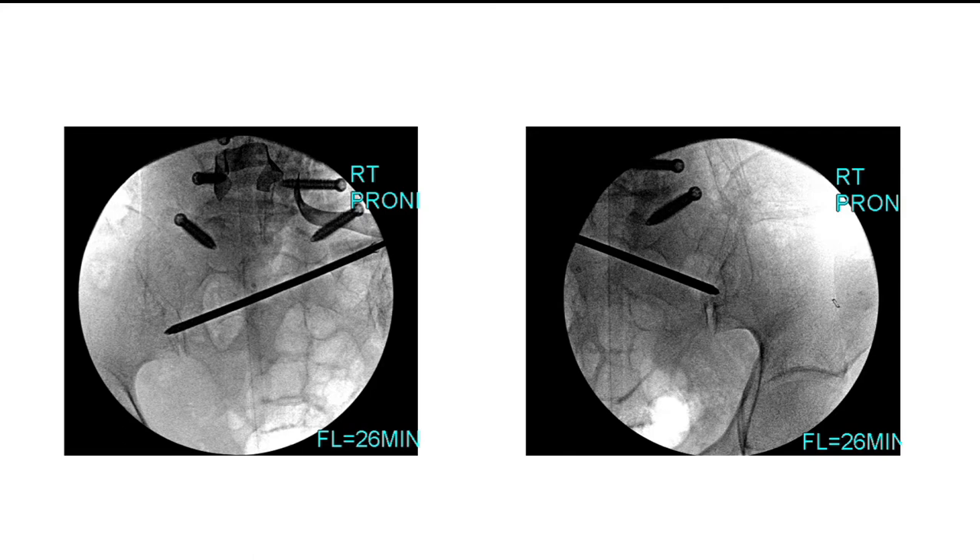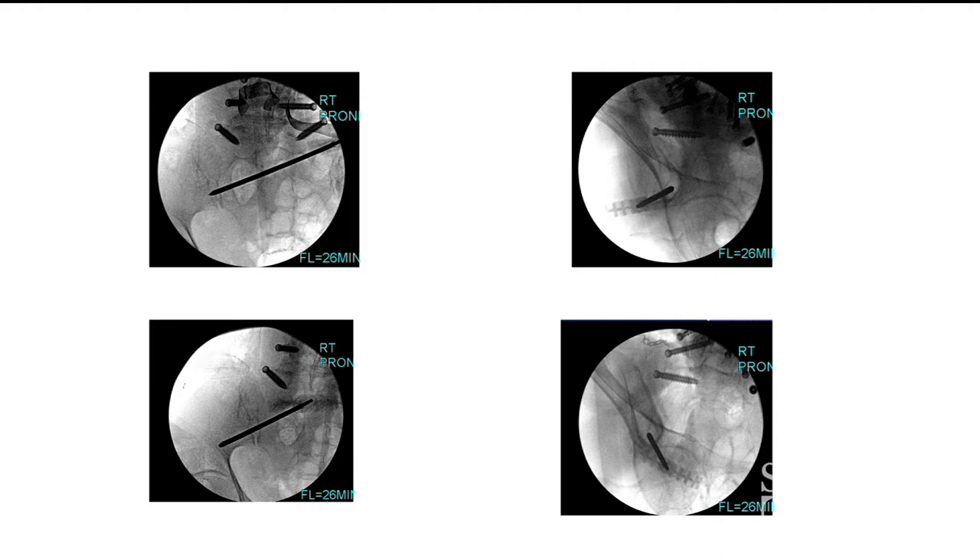In one of the cases shown here, you can see the entry point on the left screen. The joint is visible right there — it's very low in the joint. You want to be very close to the sciatic notch as you see on the AP view, and then you are inside the teardrop.